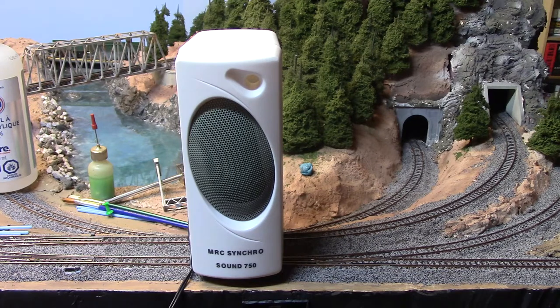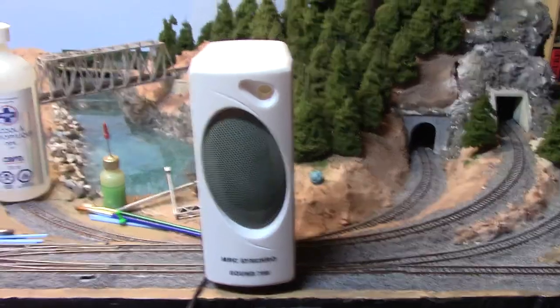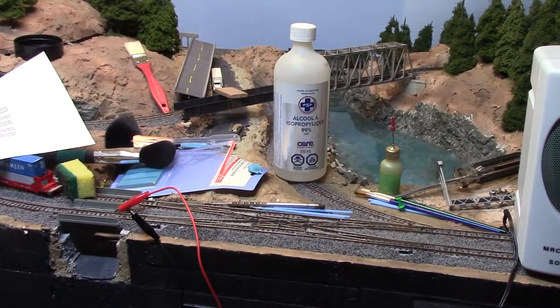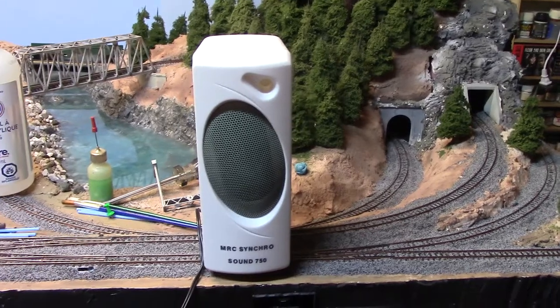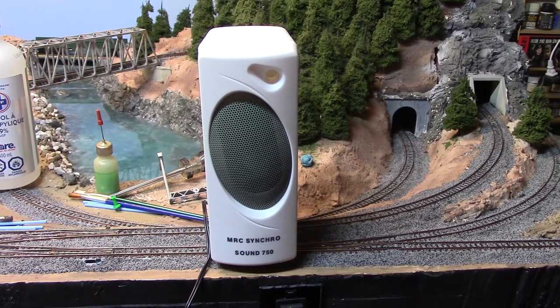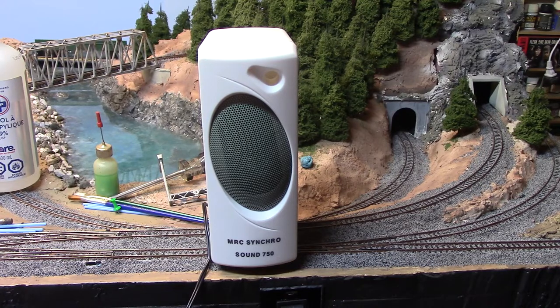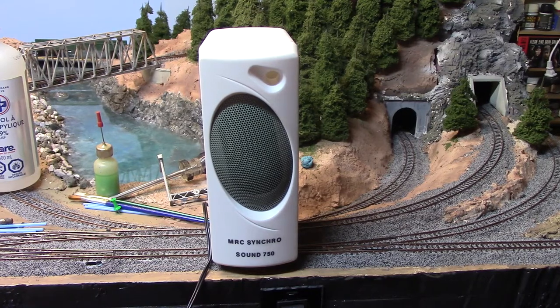Now you can either connect to your power bus or run it off the rails. I'm just going to use some alligator clips to connect it up, because I wanted to know first of all how loud this was, how good it sounded, and how well it worked — because out of my 10 or so locomotives, only 2, now 3, have sound on board. So I wanted to see how it sounds. I'm going to connect it up now.